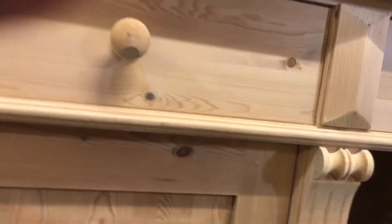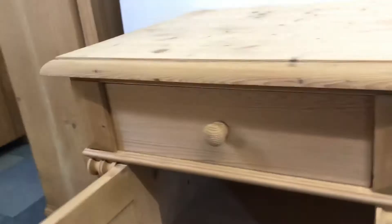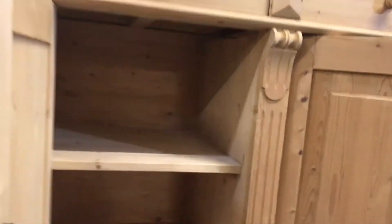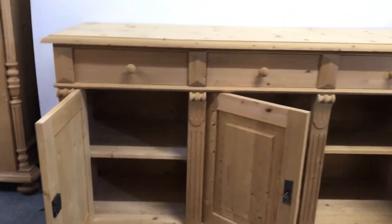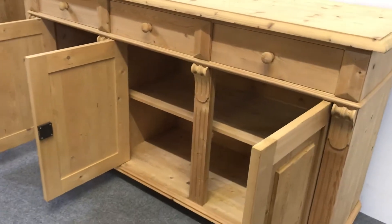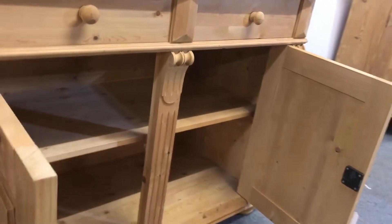Inside you can see there's a section on the left-hand side with a partition there on the right, so that's one section there, and then behind these two doors you've got a section as you can see.